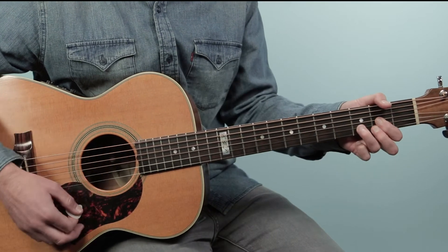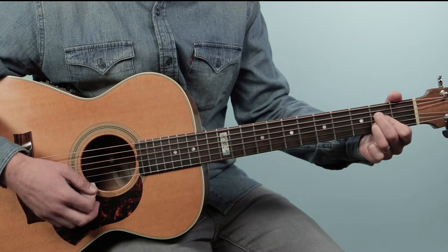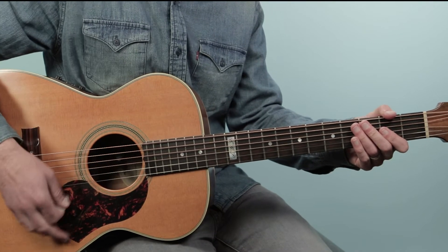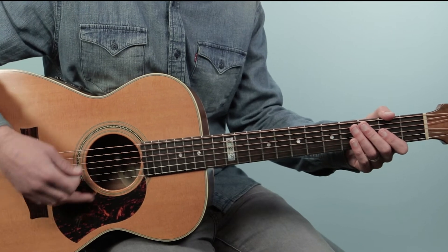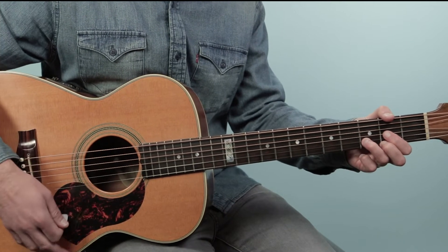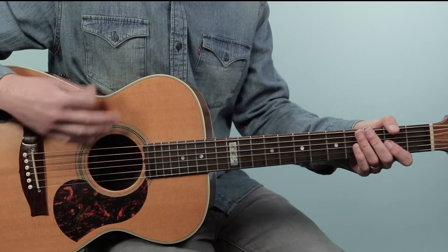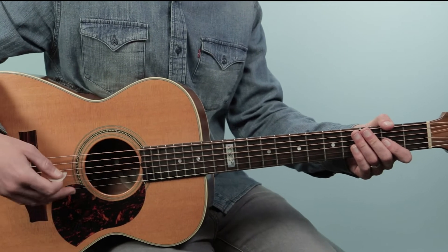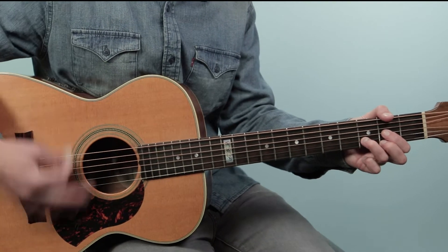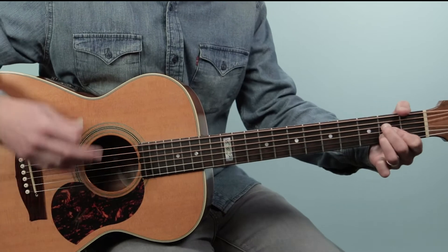Then it goes again. The second time — Goodbye, my love, goodbye — we do that last little A to E one more time: A, E, then A. There goes my babe. Then we're into the verse. At the end of the chorus we're going to hit the A and then rest — we'll do that by just bringing our strum hand down, touching the strings so they're muted off. I'll also mute with my fretting hand as well. So that's our chorus section.